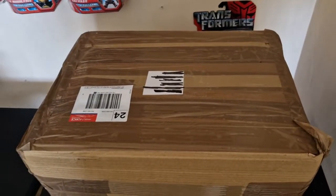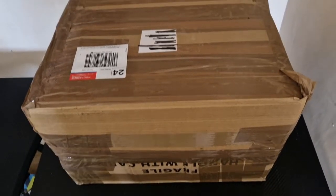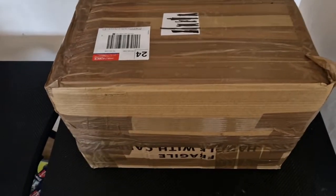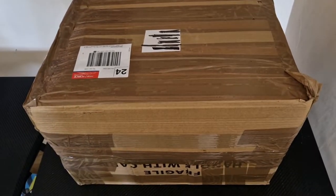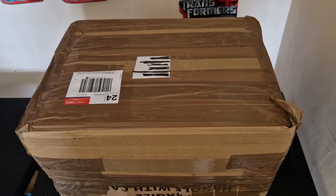Hello everyone and welcome back to another video on Bayverse of Madness. As you can see we have got a massive box in front of us because today we are going to do yet another unboxing. You guys seem to love these unboxings, but before we get into it, if you like this video please leave a like and subscribe — it'll be very appreciated. We're on 31 subscribers which is absolutely insane, so thanks to each and every one of you.